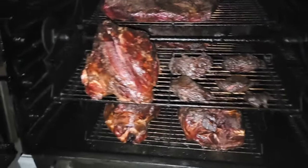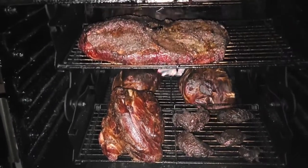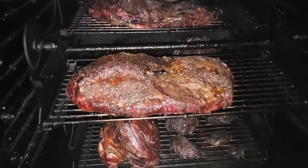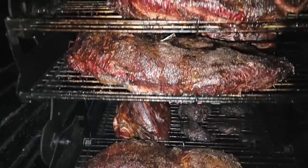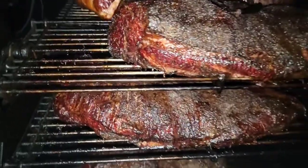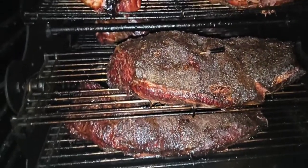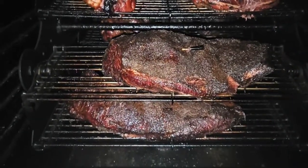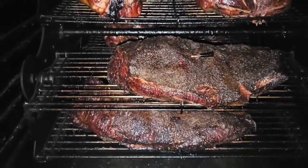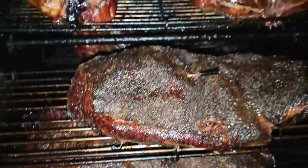I kind of overslept — not overslept, but I wanted to take these all the way to 160. There's a difference between wrapping at 155 and 160. These briskets are at 161, 162 — a little bit darker than my 155 briskets, but hey, it still looks good. I had some reservations about using both shelves when I first got this pit, not sure about even color, but man — the top and bottom shelf both get evenly cooked.